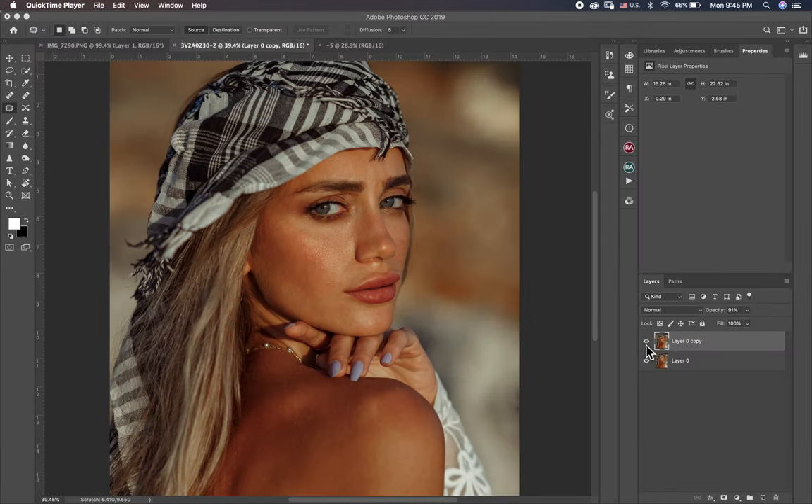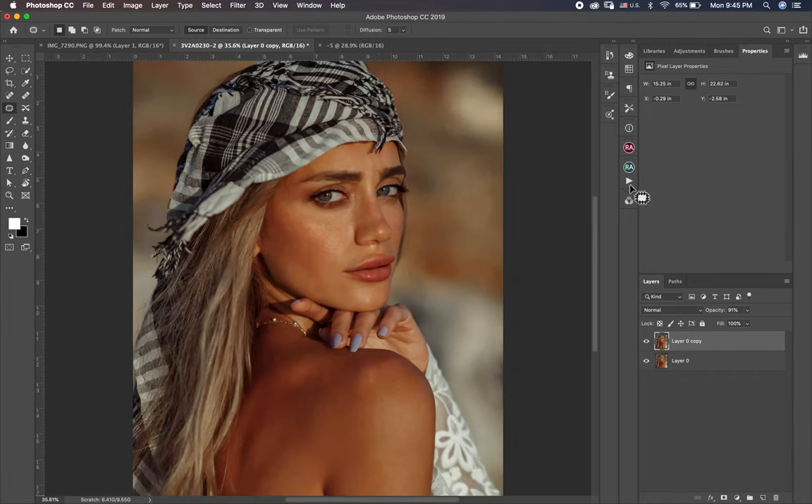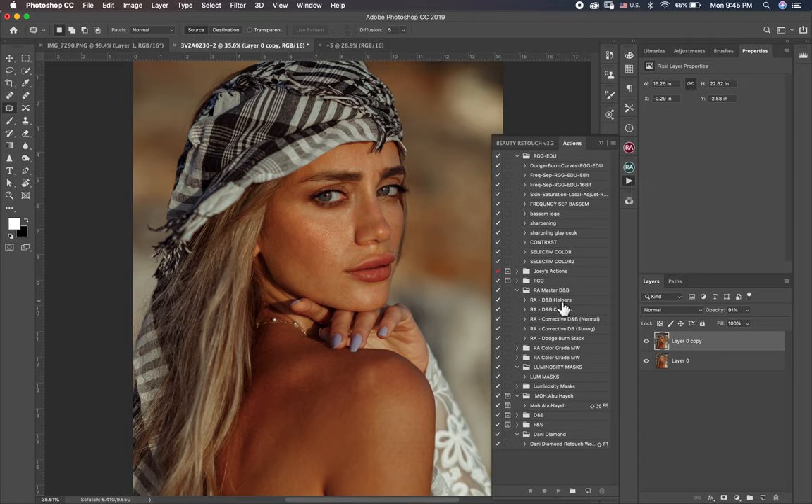So guys, now we finish cleaning. This step before and this after. So now let's begin with the Dodge and Burn. Dodge and Burn is the big difference here because I have too many problems in the skin. So I have an action here and I want to play it — this one.